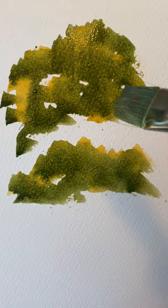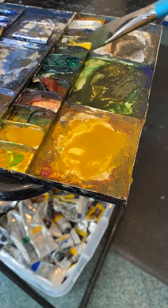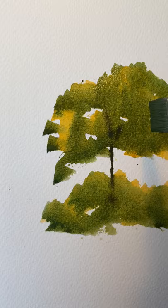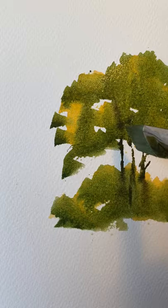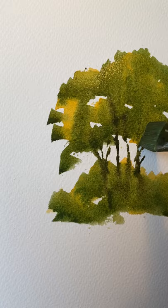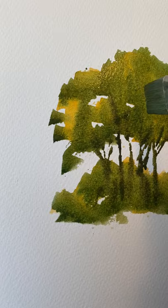Now, into that hookers green and burnt sienna mix, I'm going to put raw umber. Now, with the sharp of the brush — the three quarter inch brush — bring it down. And just tap on. It is as easy as that.